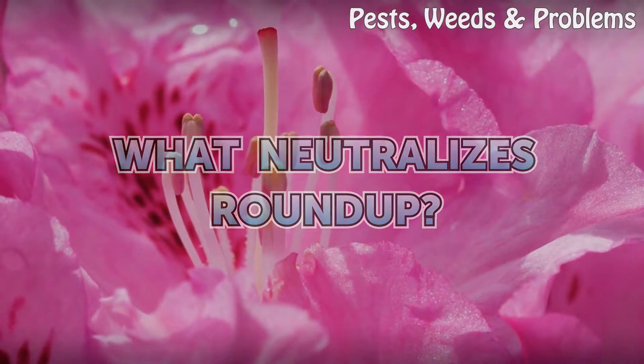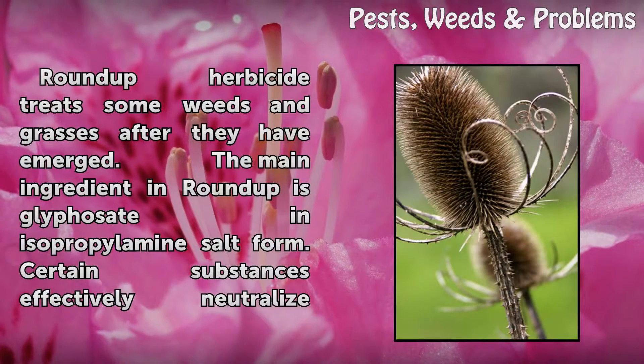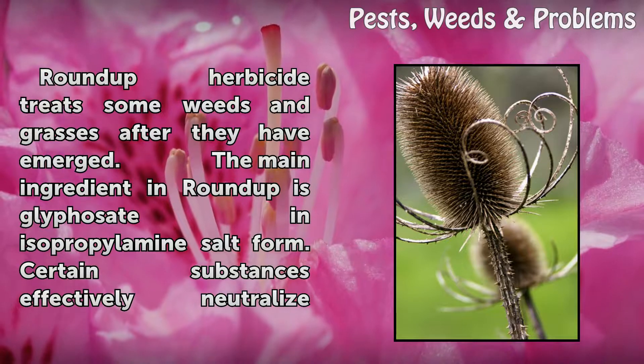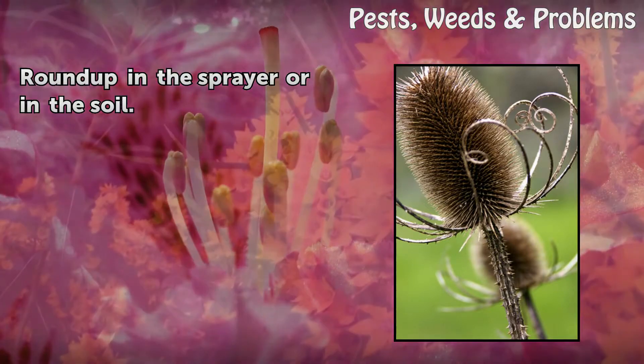What neutralizes Roundup? Roundup herbicide treats some weeds and grasses after they have emerged. The main ingredient in Roundup is glyphosate in isopropylamine salt form. Certain substances effectively neutralize Roundup in the sprayer or in the soil.